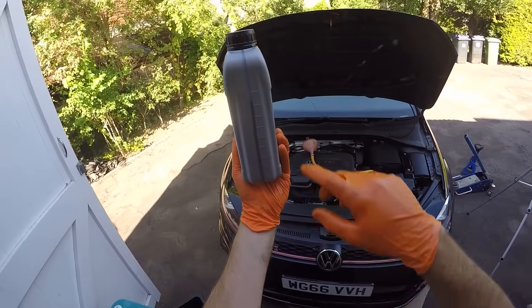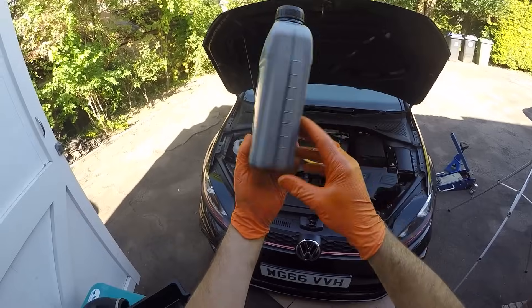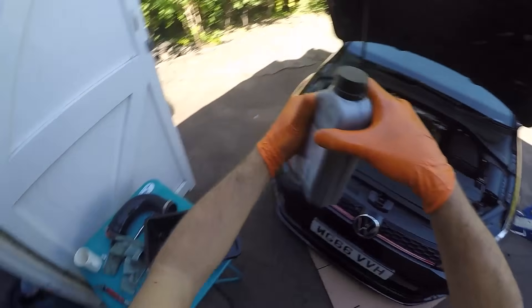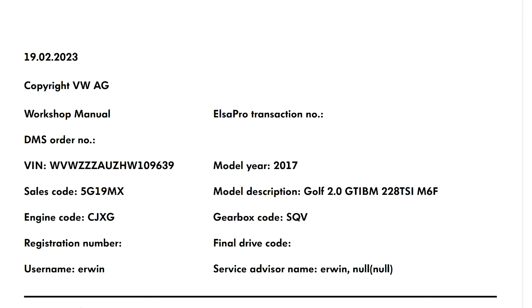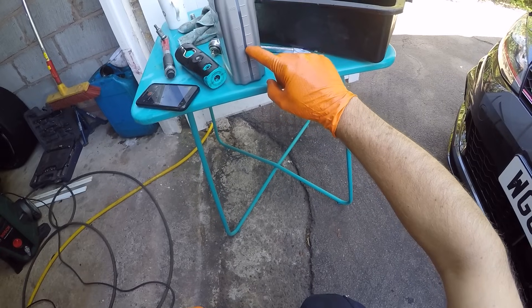It's a litre bottle filled to 850ml, which is what you're buying. We can see on the side of the bottle — we want to pour until we're down to 450ml remaining, which means we've put in 400ml.